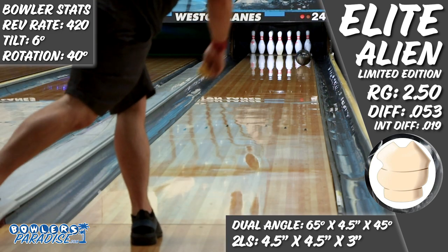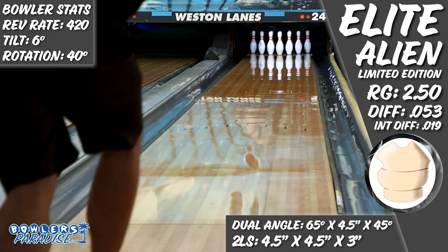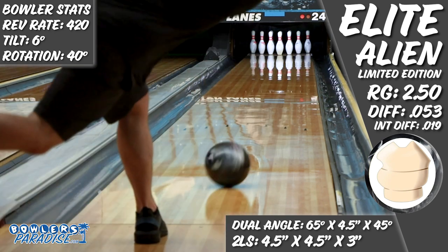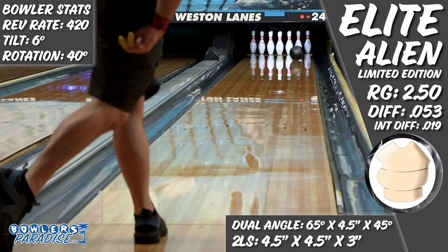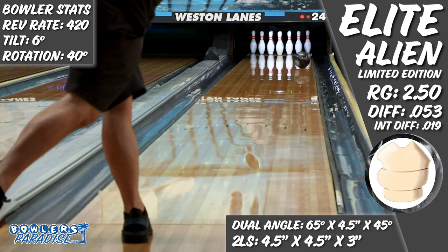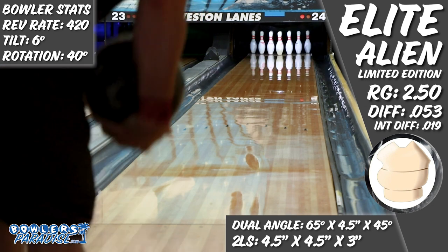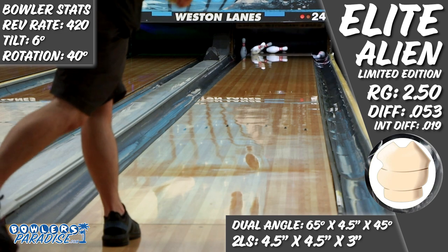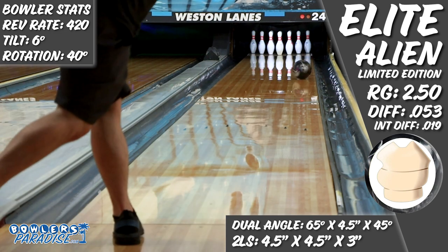The first few shots, I was really focused on keeping my feet under me. It was really humid during filming, but even with that, the right side of my comfort zone on this house shot looked really good. Even with the slower ball speed, the Alien handled the friction of the outside of this house shot well. The 2,000 grit box surface provided easier length than I expected, but as long as the ball got into its roll phase on time, there was very little doubt it was going to strike.